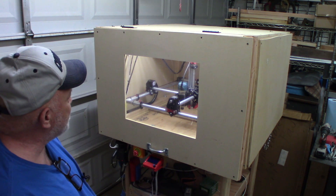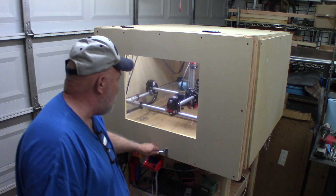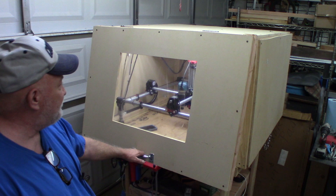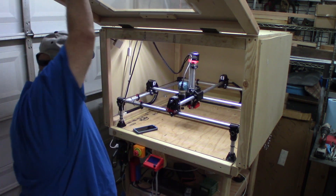Earlier today I was working on the wiring and I just took my drill and went around and took out different side panels so that I could work on it. That's probably what I'll do in the future — just take off the panels I need to work on the machine.